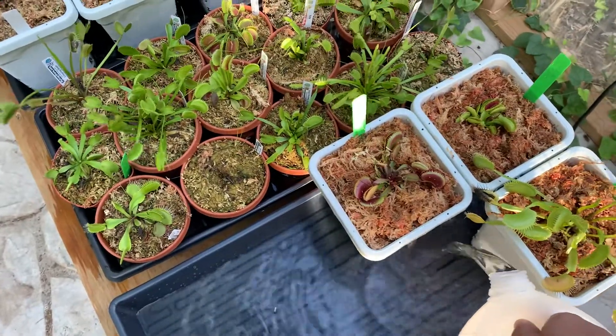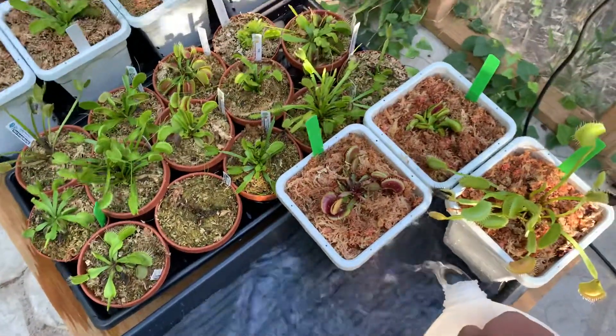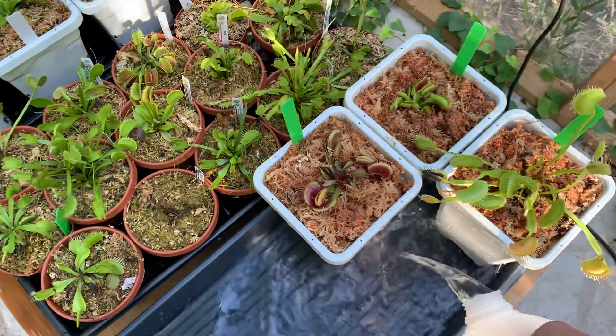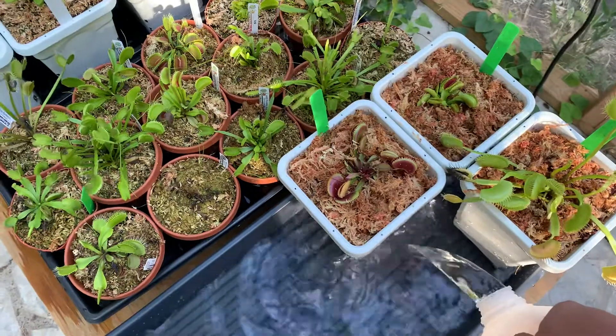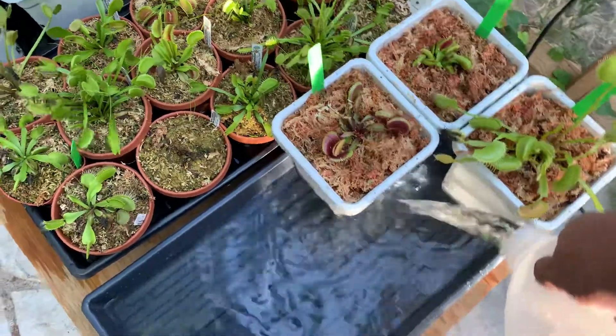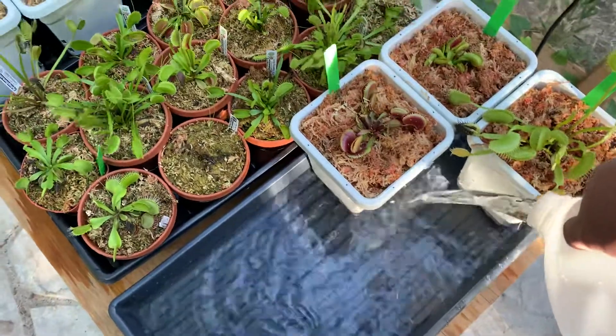These three plants weren't here before because they're new — I'll go in depth with them and tell you what they are. Let's just hope mosquitoes don't breed in this water.